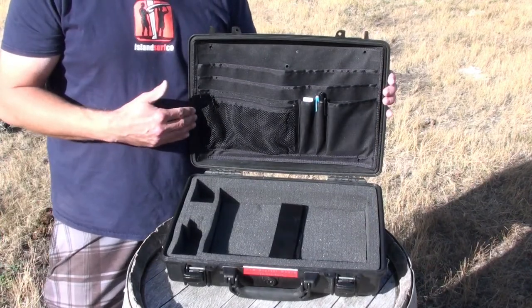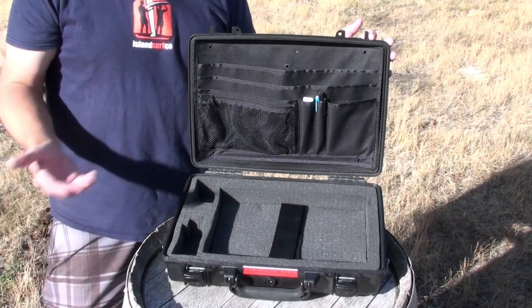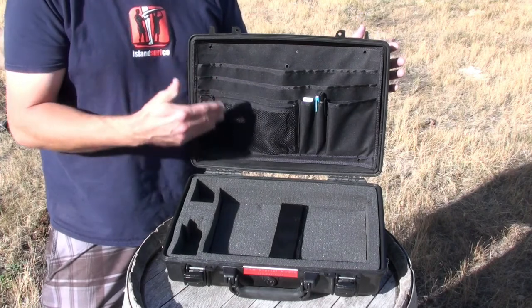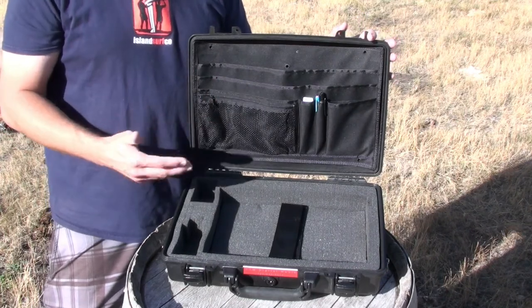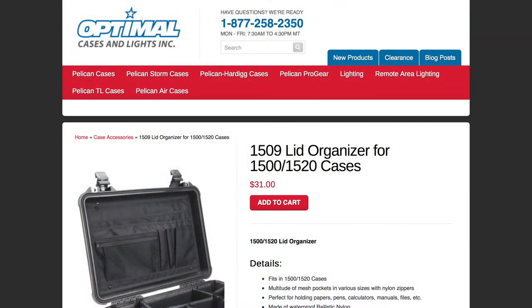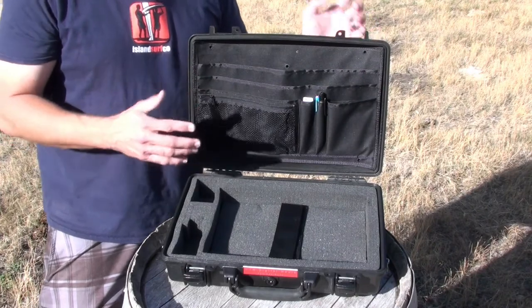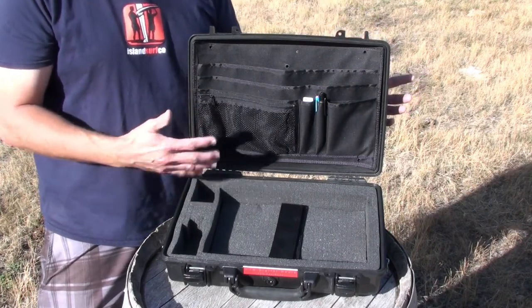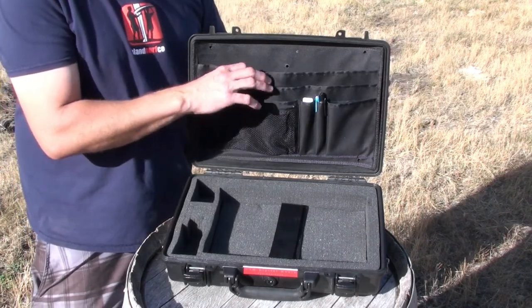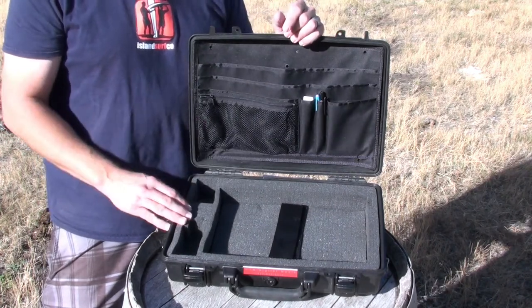I'm going to talk a bit about the lid organizer. I searched high and low to find a lid organizer to fit this case and came up dry every single time. One day I was at home opening up one of my 1500 series cases which had the 1509 lid organizer in it, and I thought that might just fit. So I took it out, put in some double-sided sticky tape, and it does a pretty good job. It flexes a little and it's slightly saggy, but all in all it works great.